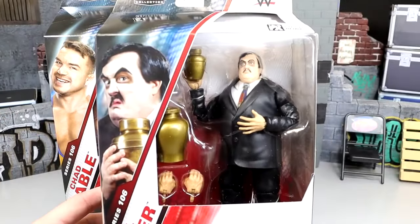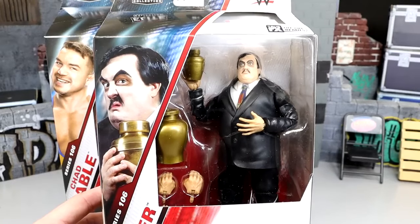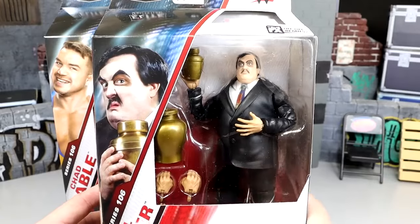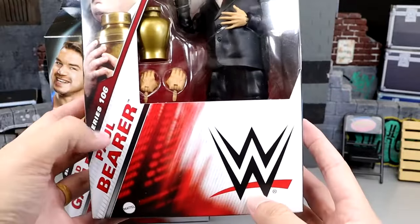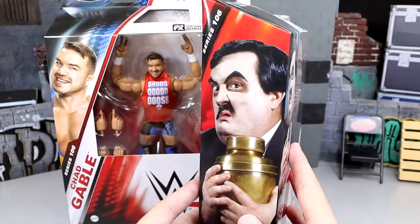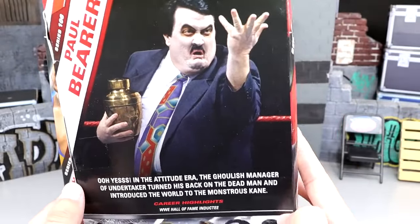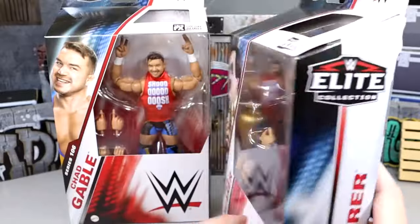We have Big Bad Paul Bearer over here looking pretty good. We got a brand new body mold on this guy which looks great — good head sculpt department. I haven't tracked down the chase just yet, but I will. You have the front viewing window, Paul Bearer's name, the series number, a nice shot of the character on the side, and on the back another great shot in the ring. Rest in peace to the legend — Hall of Fame inductee.